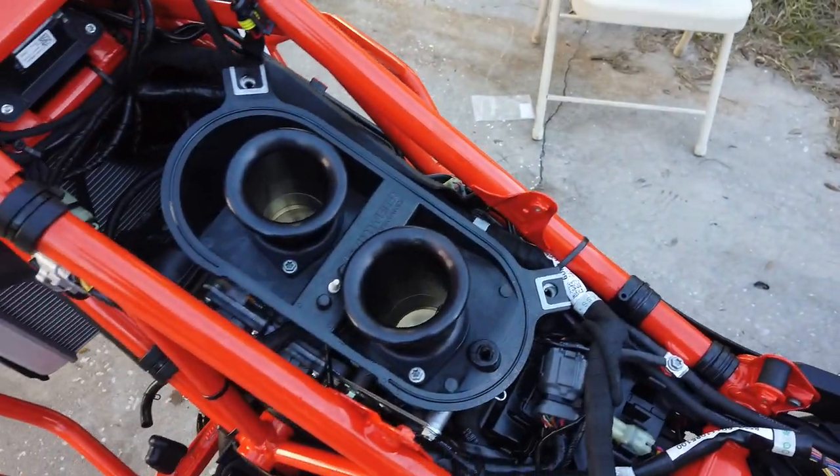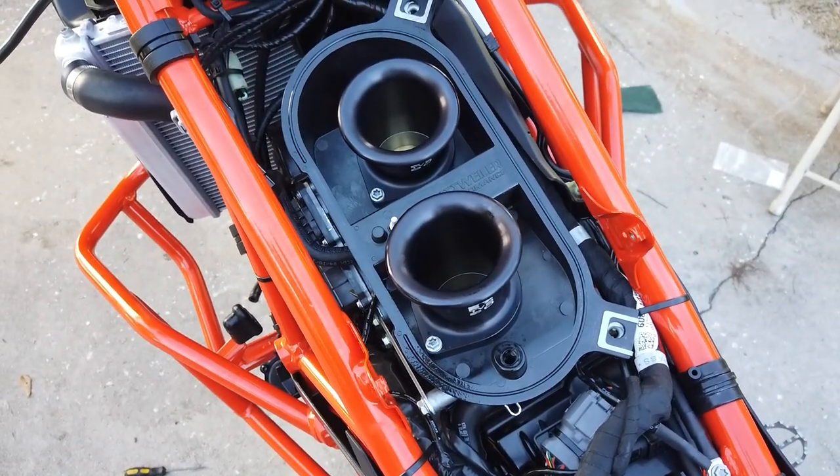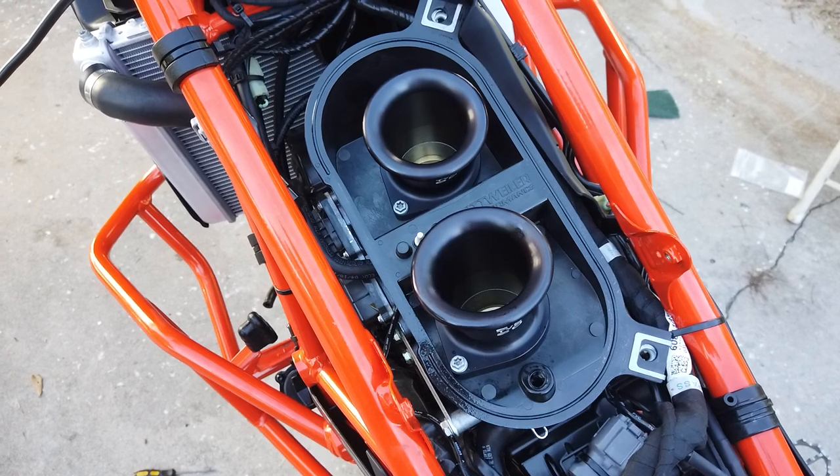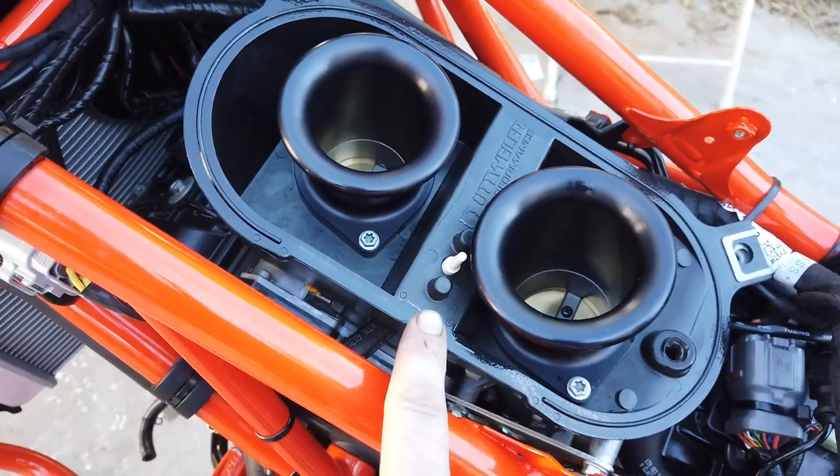In here underneath I have the two billet ones — the billet Venturi tubes or velocity tubes, whatever you want to call them. I have the temperature sensor already installed and plugged in.